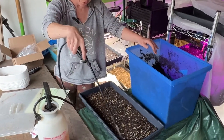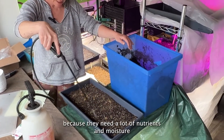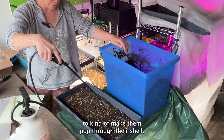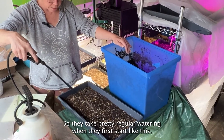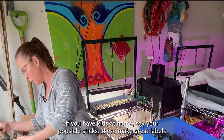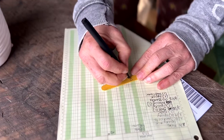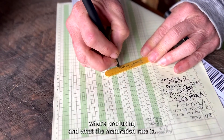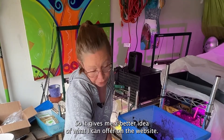Before they break through the seed, this is when they need the most moisture, because they need a lot of nutrients and moisture to make them pop through their shell. So they take pretty regular watering when they first start. Popsicle sticks make great labelers if you have kids at home — save them! I keep a log so I can tell what's producing and what the maturation rate is, which gives me a better idea of what I can offer on the website for sale.